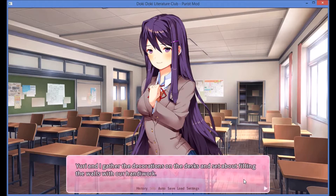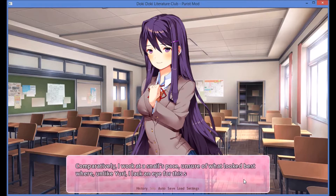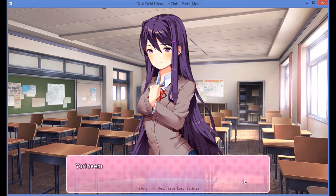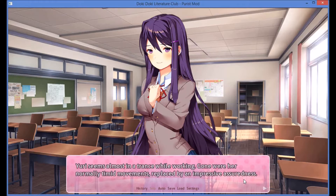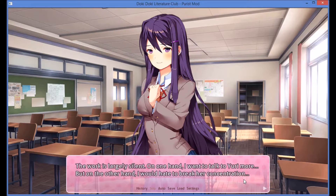Yuri and I gather the decorations on the desk and set about filling the walls with our handiwork. The process reminds me of an assembly line — with measured, precise movements, Yuri finds the best spot for each decoration. It was clear that she had thought of these arrangements ahead of time. Comparatively, I work at a snail's pace, unsure of what looked best where. Yuri seems almost in a trance while working. Gone were her normally timid movements, replaced by an impressive assuredness. The work is largely silent. On one hand, I want to talk to Yuri more, but on the other hand, I would hate to break her concentration.